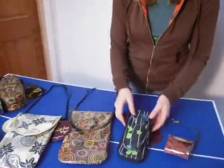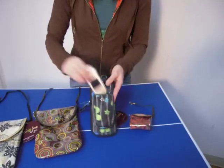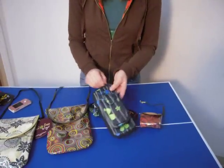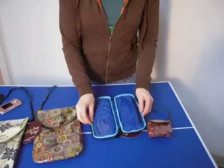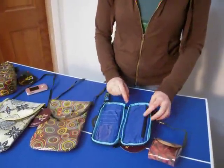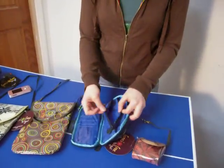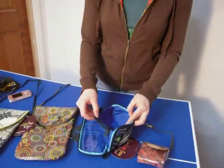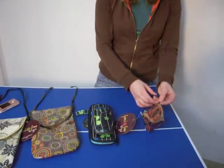The cell phone wallet organizer is actually pretty cool. On the front there is the cell phone pocket with a magnet closure. It zips all the way open. On the left-hand side you will see the credit card slot and also a picture or ID slot. On the right side there is a zippered pocket for change, and behind that you can put cash. It also has a wrist strap.